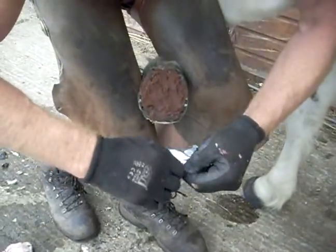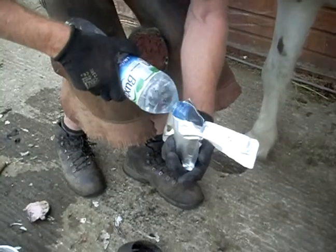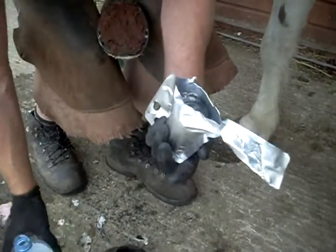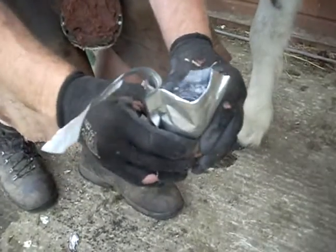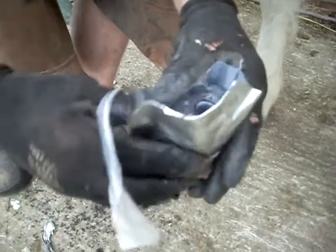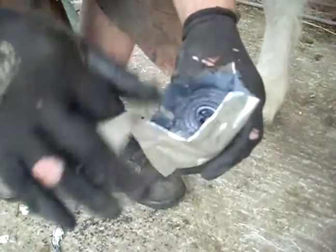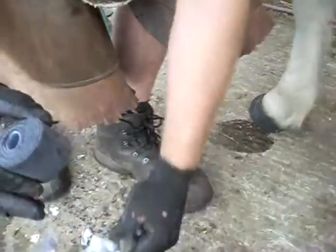I'll quickly just open the pouch and let that soak in for about 10 seconds. I'm just giving it a squeeze, a bit like a sponge, so that it soaks the water in. You only need about 10 seconds or so, and then we just pop that out.